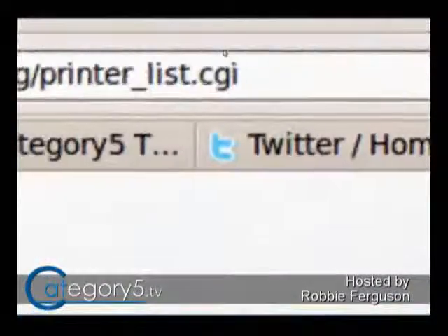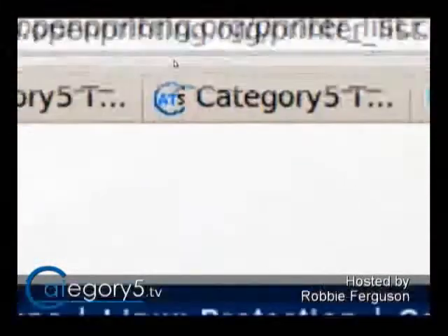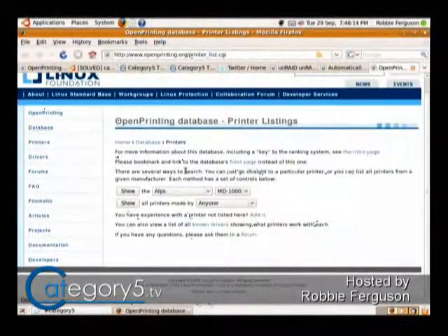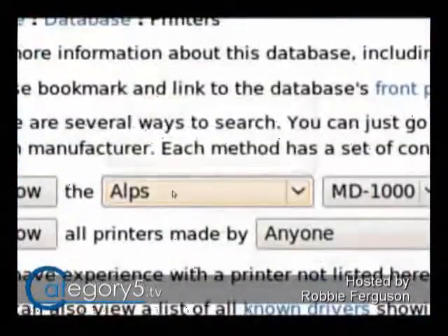I'm not specifically familiar with your printer, but I'll show you how you can find out if your printer — or a printer you're going to buy, say you see one in the sale flyer — is going to work for you. The open printing database is where we want to go. OpenPrinting.org/printerlist.cgi, or you can just go to OpenPrinting.org and on the left-hand side there's a database button. What you want to do is punch in your printer.